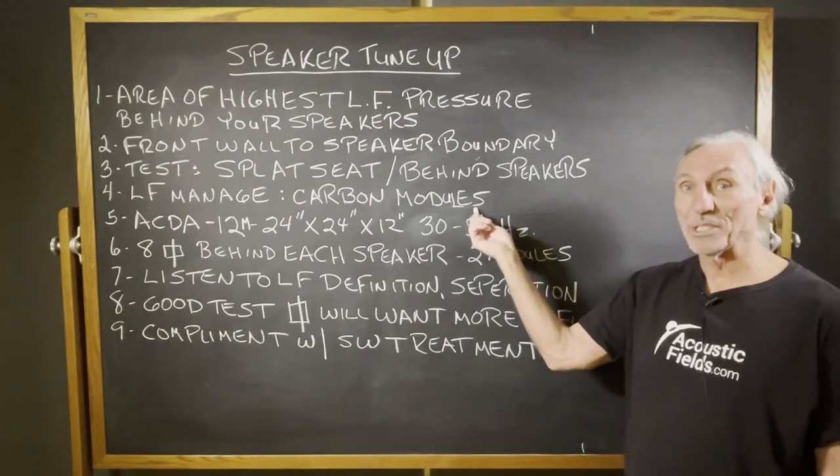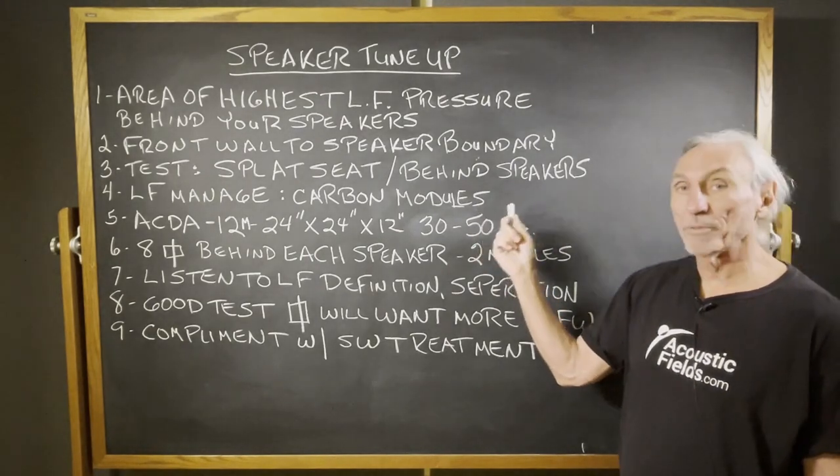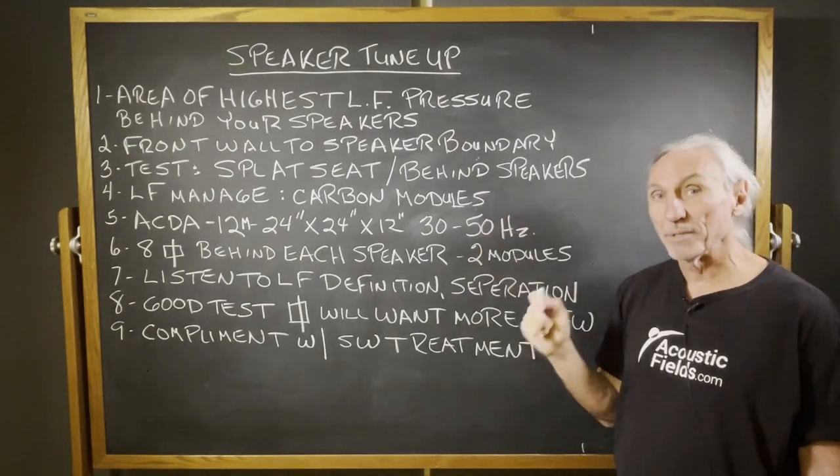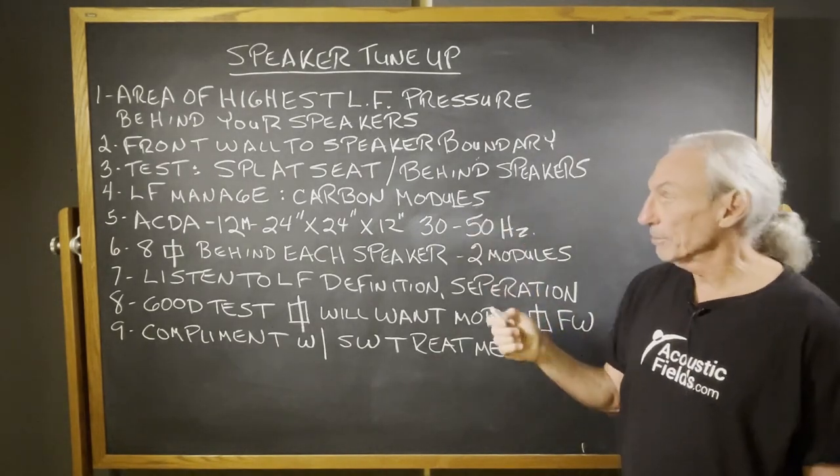How do we manage that energy? For those of you on a limited budget but wanting a big low frequency impact, we can do it with our carbon modules.